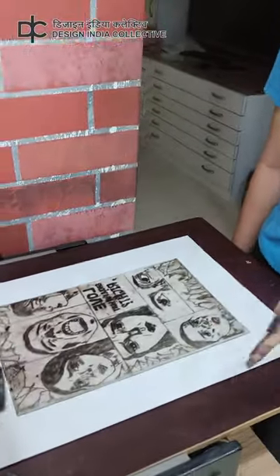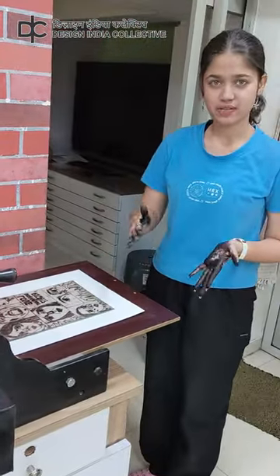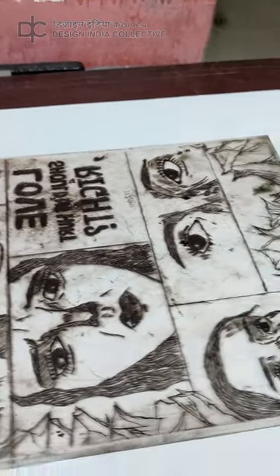Hey Siddhi, are you printing your plate? Yes, we are printing the plate. We have inked the plate right now and scraped off the extra ink on the top of it, so the ink is inside the groove. And the top, the rest is absolutely clean.